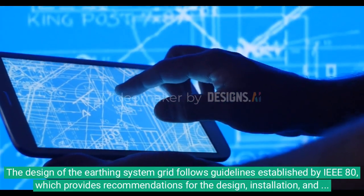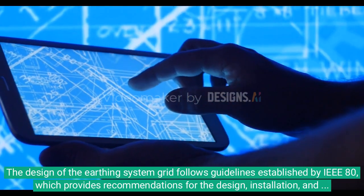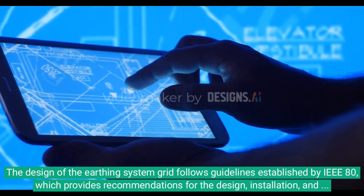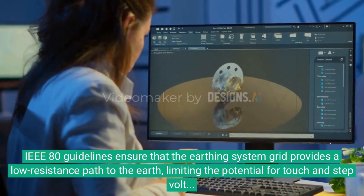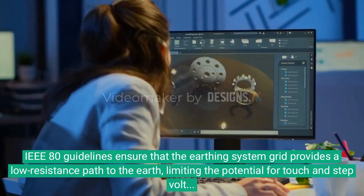The design of the earthing system grid follows guidelines established by IEEE 80, which provides recommendations for the design, installation, and maintenance of earthing systems in power substations. IEEE 80 guidelines ensure that the earthing system grid provides a low resistance path to the earth, limiting the potential for touch and step voltage hazards.